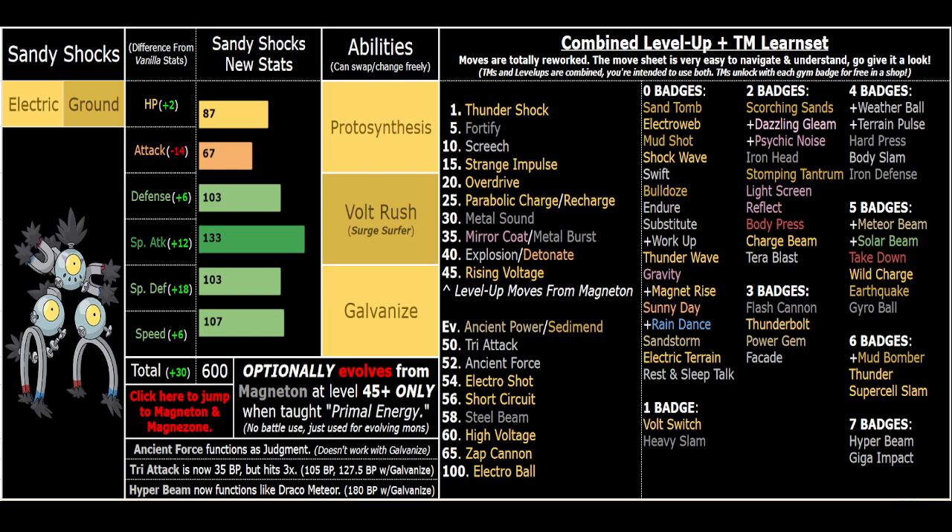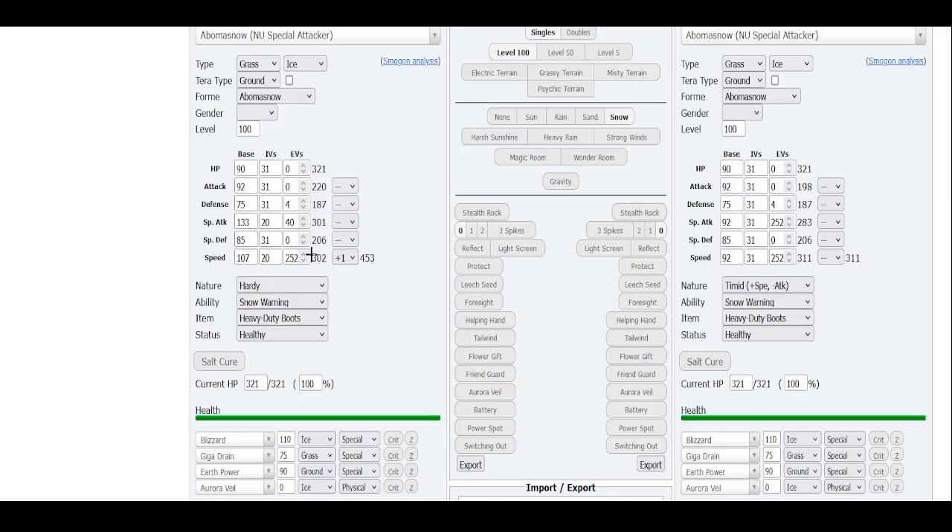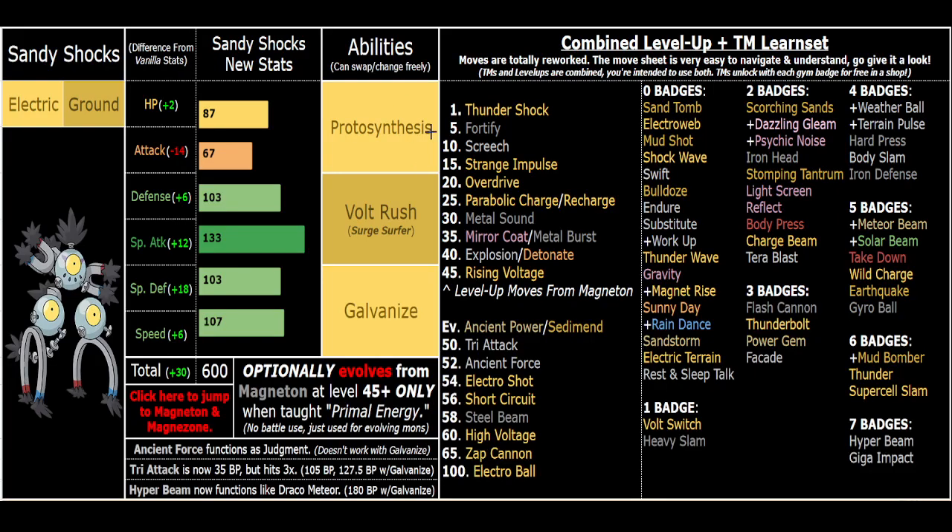Electric/Ground is great dual STAB, and you've got coverage like Power Jam, Meteor Beam, Psychic Noise, Dazzling Gleam, and even Body Press. Weather Ball in the sun is very strong, and you can do manual Sunny Day - same with Electric Terrain. This Pokemon really likes both terrain and weather. Electro Shot is insane with Volt Rush, and Steel Beam is also insane with Meteor Beam. With Volt Rush active those moves are crazy. Even Proto Synthesis booster speed with Steel Beam is crazy and takes way less work.